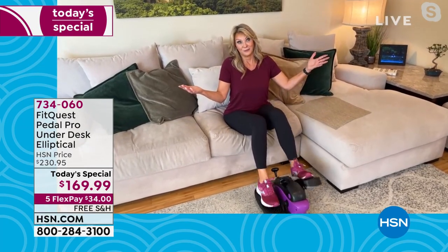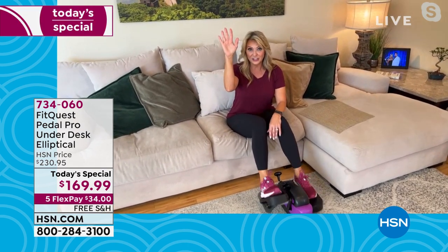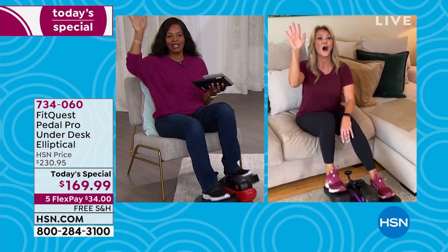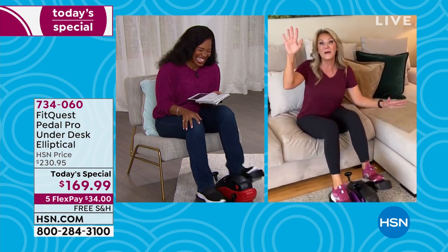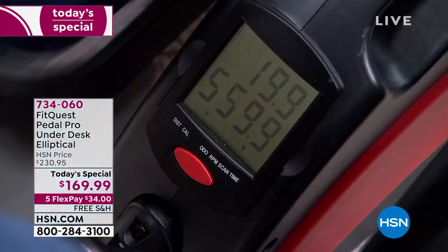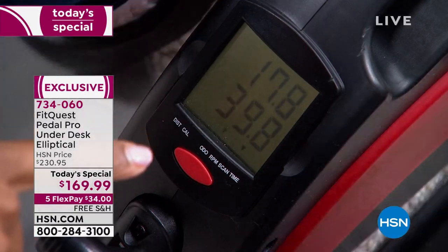Are you sitting right now? Raise your hand if you gained five pounds over the last year — keep it up if it was ten. When are we going to put our hand down? When we start burning the calories. What are you doing to burn the calories right now? This is a great way to start and begin. The display is so fun to look at — it's the motivation, it keeps you going.